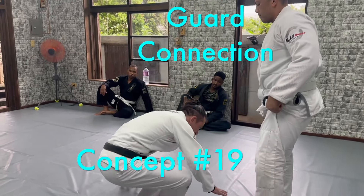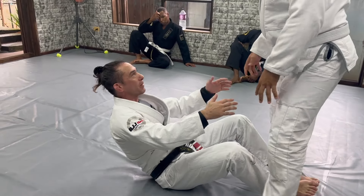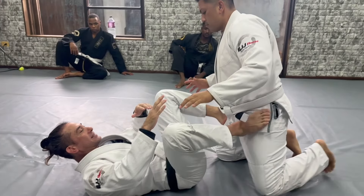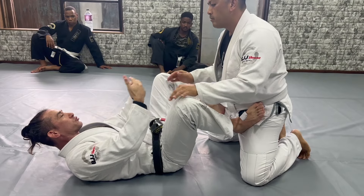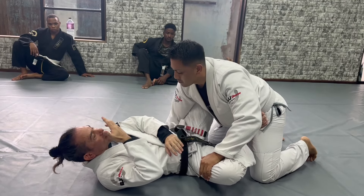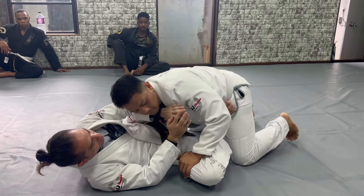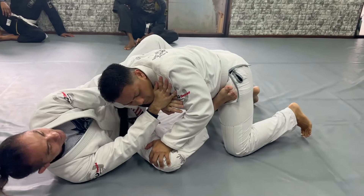Today we go back again for the pressure pass. Last class we did more when the guy stands up fast. Today we go with me and the partner again. Remember the basic idea: when the guy wants to do the pressure pass, he wants to put chest to chest first. So I need to be careful — I don't want his head to come that close. Every time I need to use more frames, and after I can use my foot and the hips to create more distance.